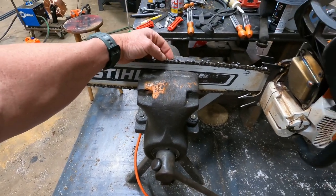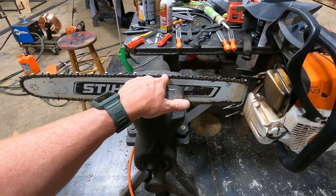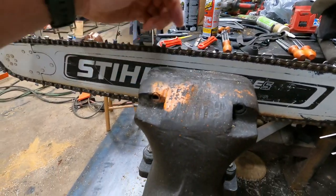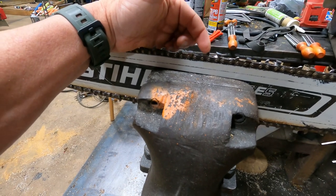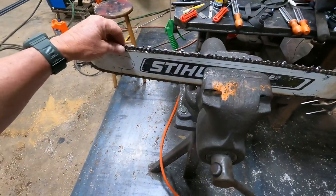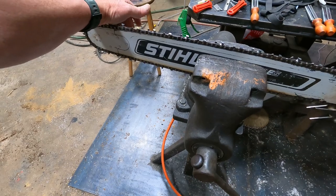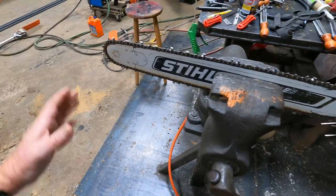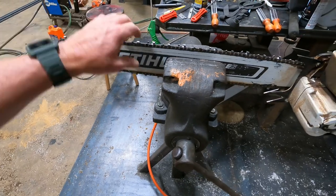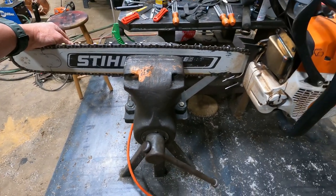If you file those rakers down too much, the saw is going to start really biting on you and it becomes very, very dangerous. The only way to fix that is by filing the tooth back. If you notice on the chain, the tooth is angled back — that's why you have to file the rakers down, to keep that gap, the height difference correct, which is about 25 thousandths. You can get them a little bit lower on a powerful saw, but for consumer saws and normal use around the house, I do not recommend filing the rakers down any lower.